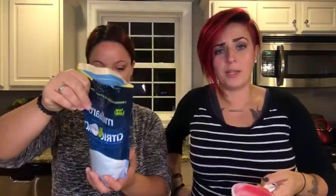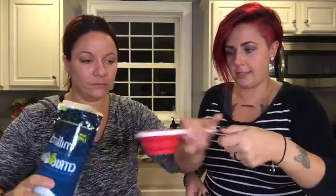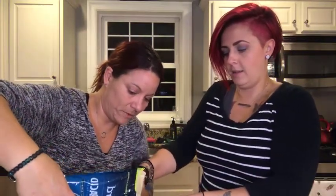We'll post the recipe in the comments when we're done. You could do a peppermint bath bomb that's red for Christmas. So we have a plastic bowl — two cups of baking soda, we're gonna do one cup of citric acid.